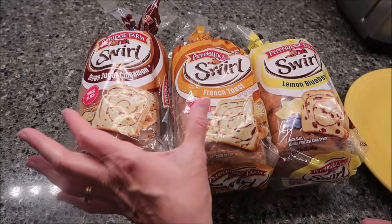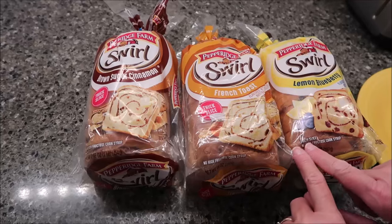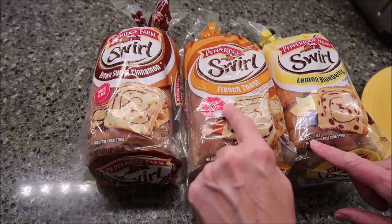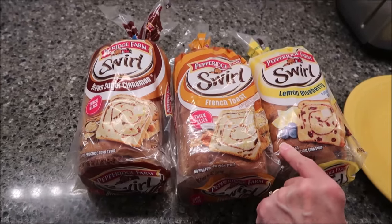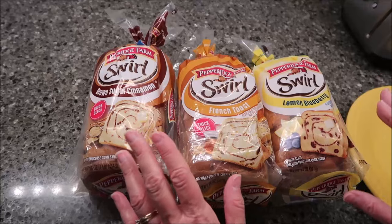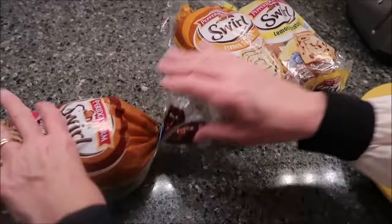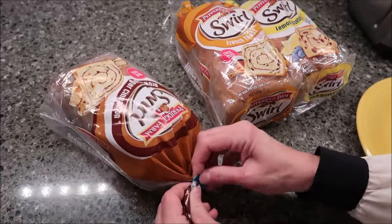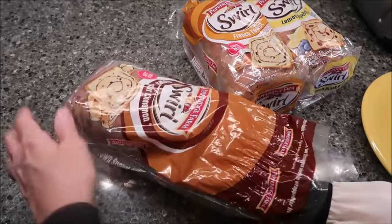These two both say thick slice, and this one says thick slice too. These were $3.89 each at Meijer. We're going to try it toasted and untoasted to see which way we like the flavor more.